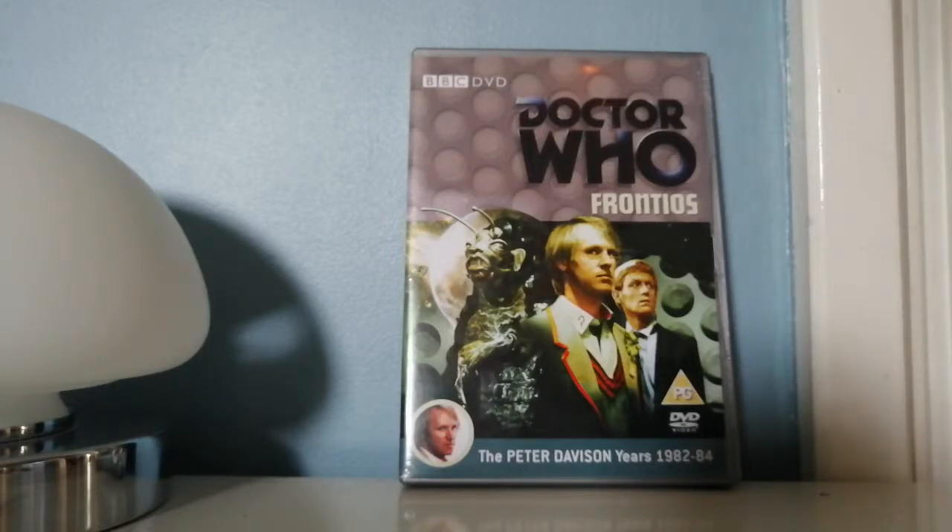I do think it is one of Davison's finest stories. If you're a massive fan of Davison, go and get this, because it's very worth the watch.